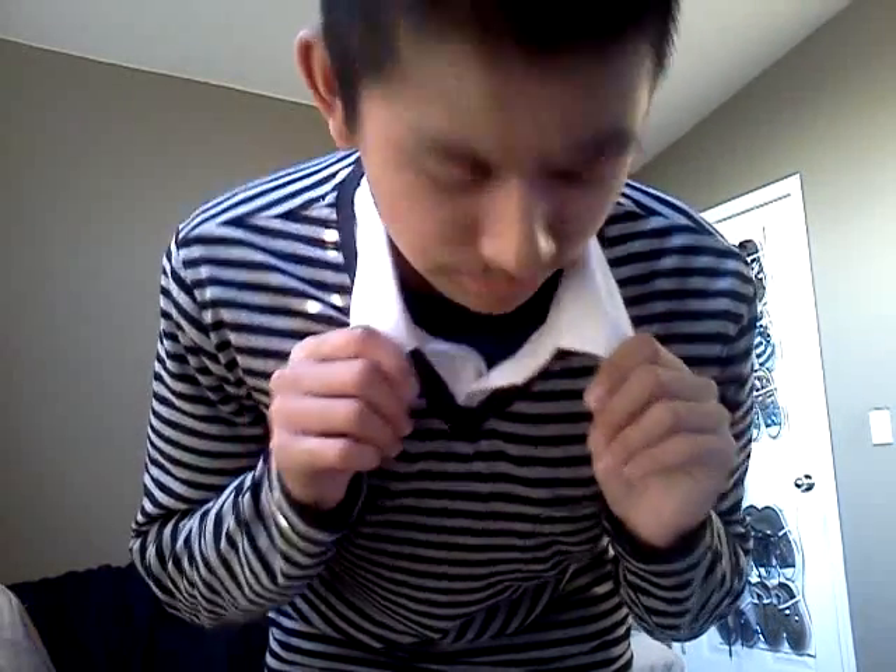I'm filming another outfit of the day video because it's really quick and easy and a lot of people seem to really like it. I have on this long-sleeve striped shirt that I got from Forever 21. It's got this attached collar thing — I didn't put a shirt under it, it's attached — and it's got a pocket right here.